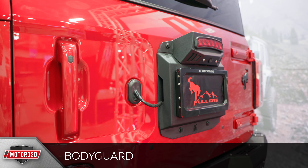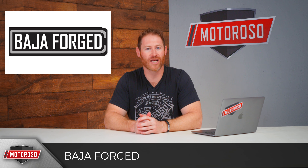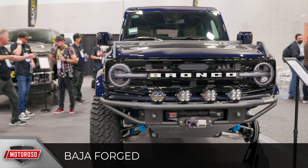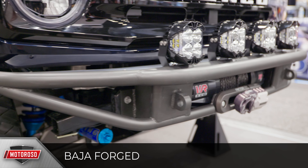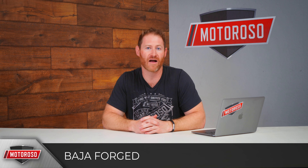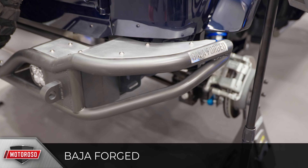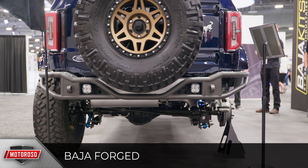Several builds featured the new product from Baja Forged — a Baja-style bumper that manages to look really crisp and clean. The lines they follow and their steel insert plates give it a much more refined look than other minimalist Baja-style bumpers. It includes an integrated winch mount and a beautiful skid plate. No pricing yet, but it's probably the best-looking Baja-style bumper out there, and there's a matching rear as well.